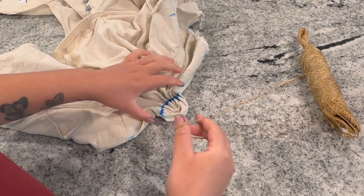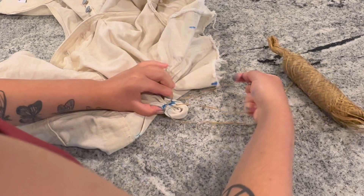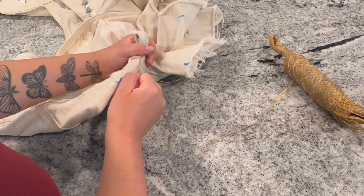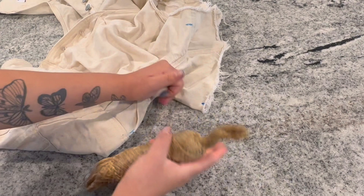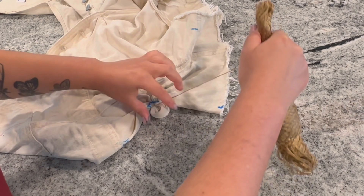To tie that up, I'm using a type of string called artificial sinew. It has a wax coating on it, so when you tie it super tightly, it'll leave a white line under it. Some of these are better than others, so I'll put the link to the one I use in the description. When using this, you want to pull it tight — and I mean as tight as you possibly can. If your arms are not sore after, you did not do it tight enough.